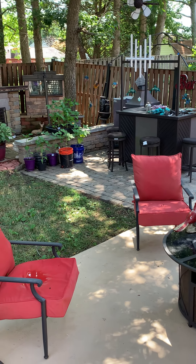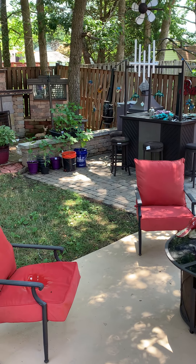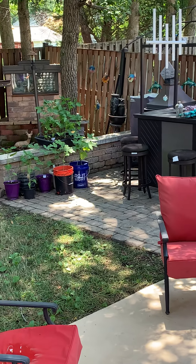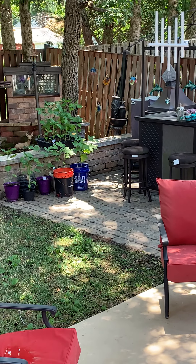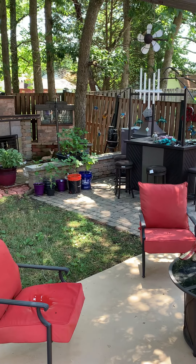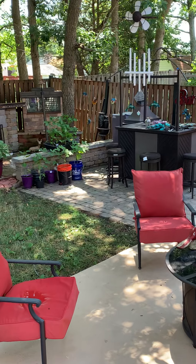Hey you guys, yes this is Grammy y'all, newbie gardener — yes, that is my garden. I know you guys are wondering what happened. Nothing happened, I just spread them out throughout the yard and got rid of a whole lot of stuff that just wasn't doing what I expected.